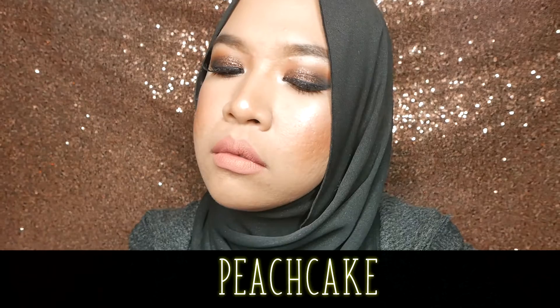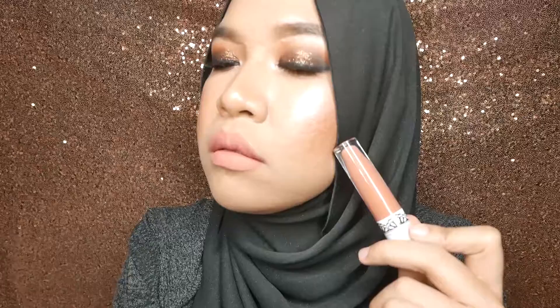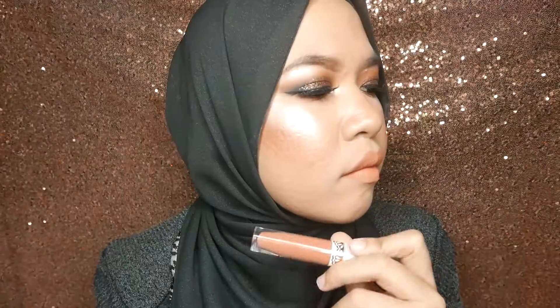In terms of texture, when you first apply it, it feels glossy — since it is still wet. And when it's starting to dry, it feels a little bit tacky. But then it dries out completely matte. So it transitions from wet to tacky to comfy dry, which I don't mind at all, so long as the final finish is comfortable. And that is exactly how this liquid lipstick feels on the lips throughout the day.